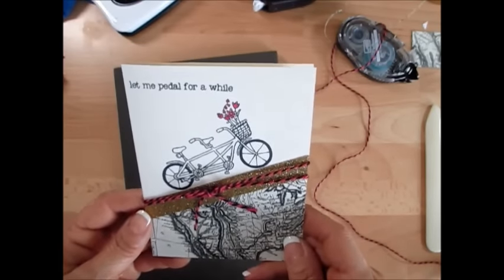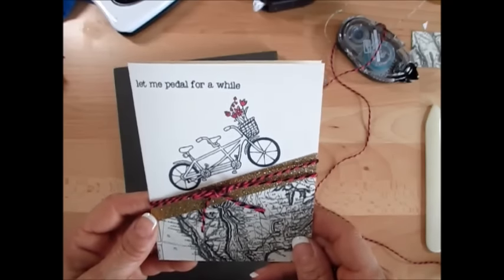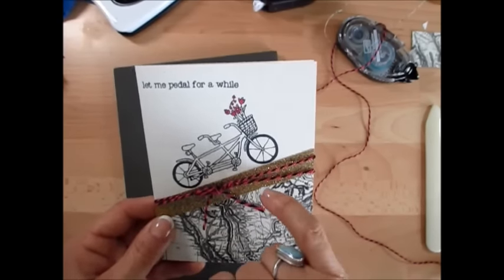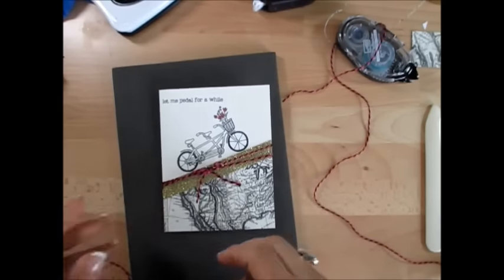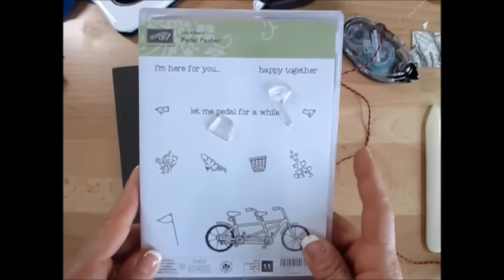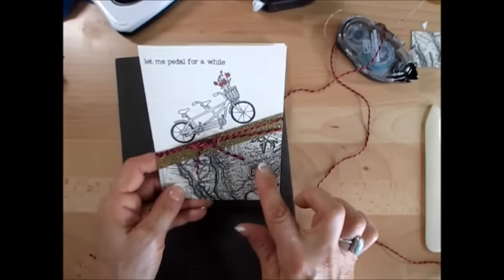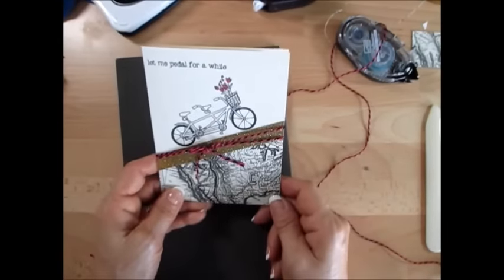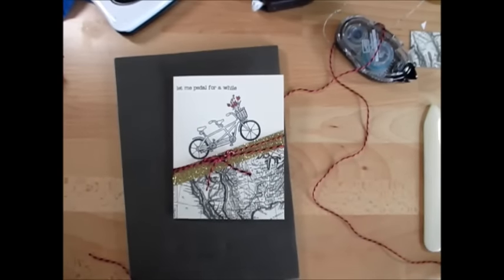So this is it for Stamp on the Go today. For all your products, visit my blog at FrenchyStamps.com. Again, the glitter tape and the Pedal Pusher stamp set — it's only available until March 31st in the Occasions catalog. This is the type pad and the Very Vanilla cardstock. This is it for now. Until next time, happy stamping my friends!